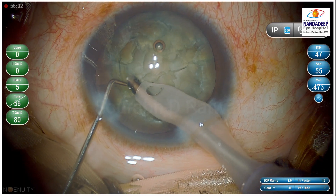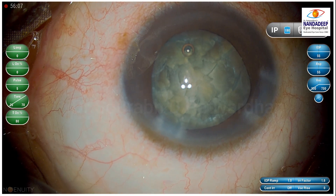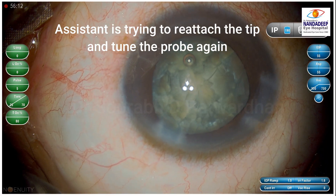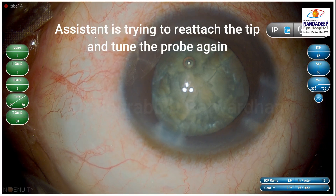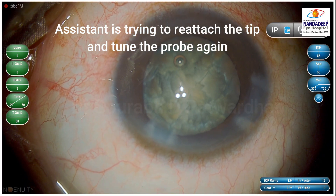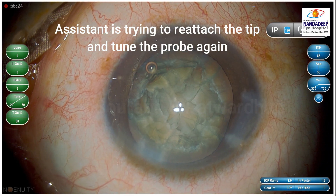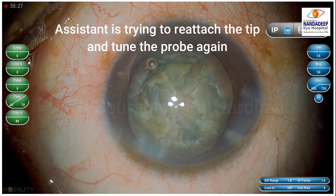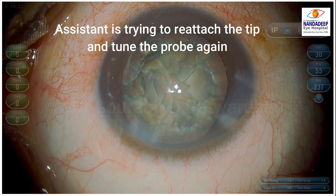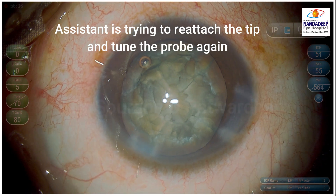What I find is that when surgeons do not realize this in time, they might go on giving more and more phaco. Here the assistant is trying to reattach the tip and tune the probe again, thinking there might be an issue with the fitting of the phaco tip causing the vacuum not to build. Once the tuning and reattaching is done, the assistant will hand me the probe again.